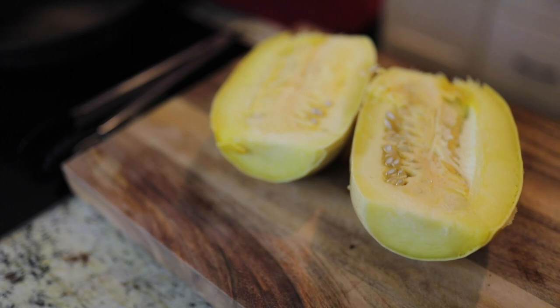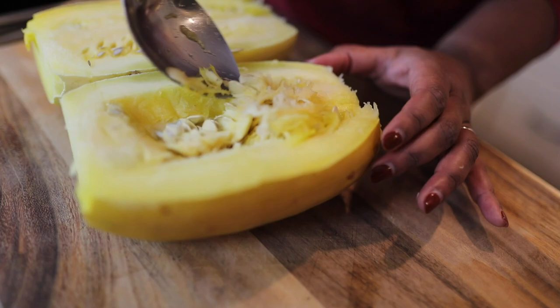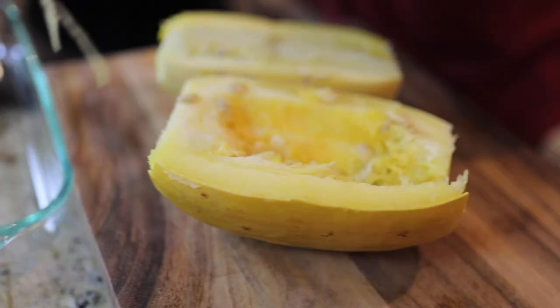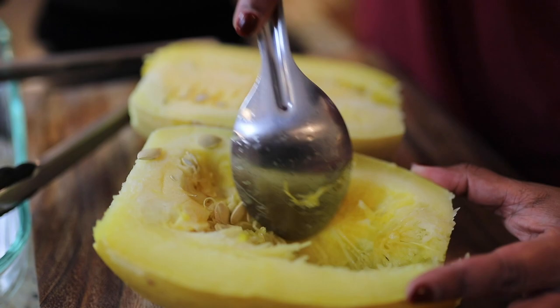Now we're going to scoop out the inside. To do so, get a nice big spoon and literally just scoop it out. You can save the seeds and roast them if you'd like to, but you just want to get this middle seed gunkiness out.